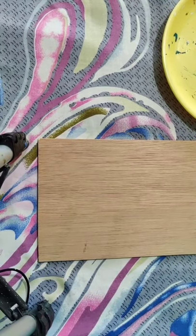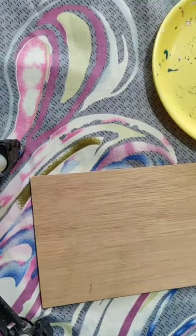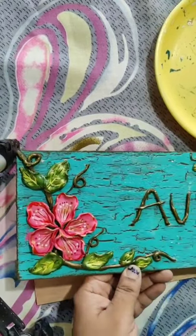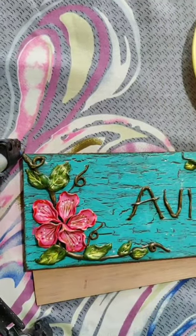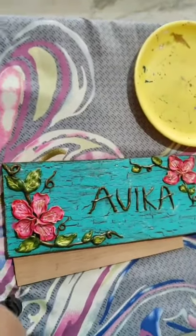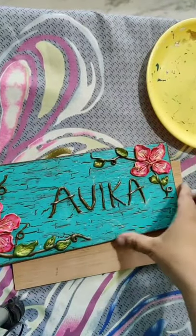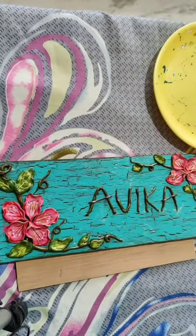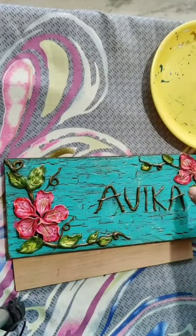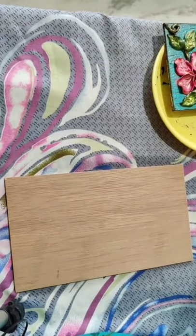We are going to make a name plate. Let me just show you the name plate we are going to make - I have posted the picture also. You can see there is a crackle effect on the background. I will show you how to give this effect without any crackle medium, and then how to make these flowers and the coloring.